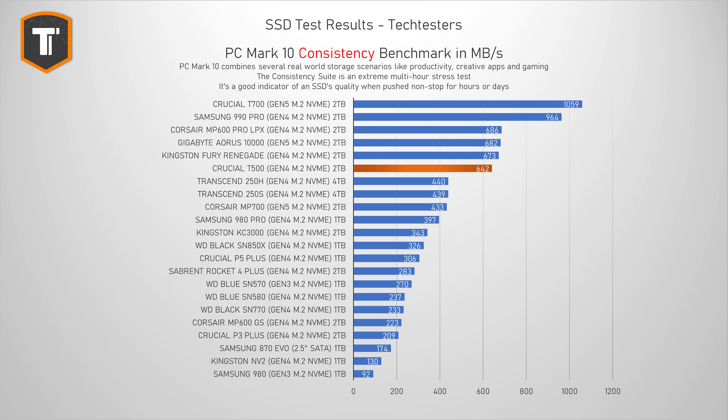The consistency test isn't that relevant for a lot of you because it simulates a very extreme, multi-hour-long workload that most of you don't really do, but it is still very good to see how it holds up when you really stress it for a very long period of time. The T500 did drop a couple of spots, but it is still in a very good place. The 990 Pro really shines in these extreme scenarios, but the T500 holds up really well, landing right next to the Fury Renegade and the Corsair MP600 Pro, and scoring better than the SN850X and the KC3000.